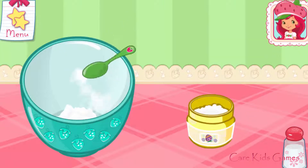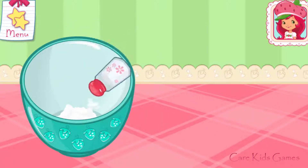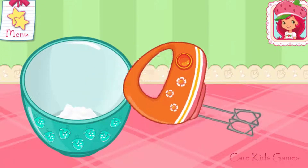Add the flour, baking powder, and salt into a large bowl! Mix the ingredients together!